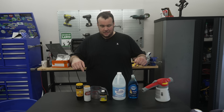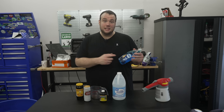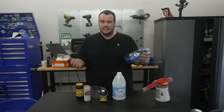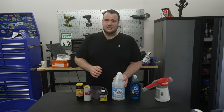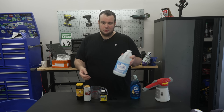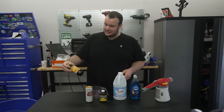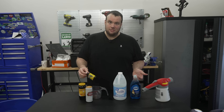Here is the list of ingredients you need for his green-up lawn tonic: some dish soap — make sure it's not antibacterial, use the regular kind. Some clear ammonia, which you can find at your local big box store like Walmart. A can of beer, some molasses which you can find pretty much anywhere, and then some general all-purpose plant food.